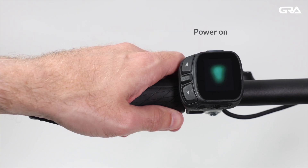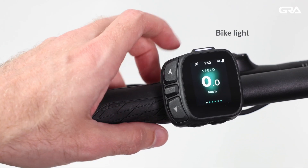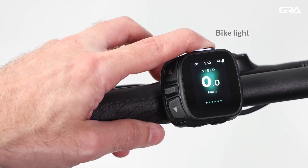Short press the power button to turn on the bike. When the bike is powered on, press the power button to switch the bike light on or off.